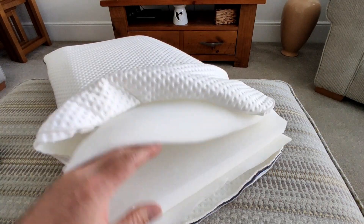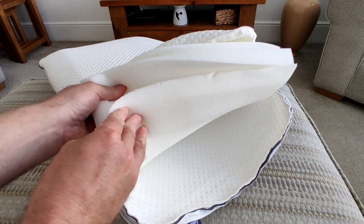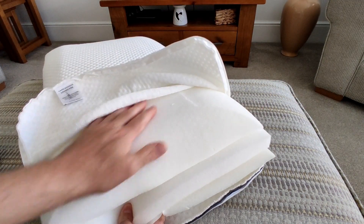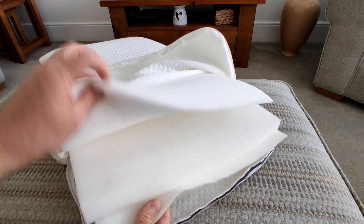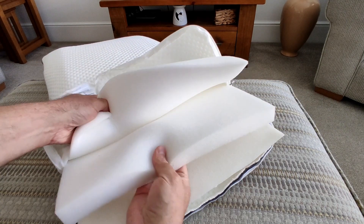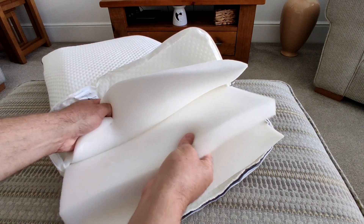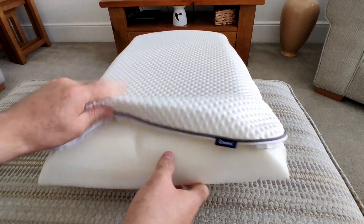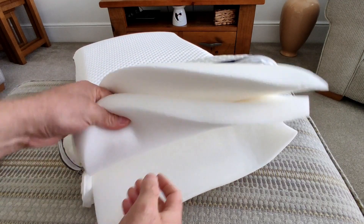You can take everything out from inside to actually reduce the height of the pillow by removing one of the layers. It comes with three separate layers. On the Amazon product pictures these layers were shown in different colours — one blue and the others white — but in my case they're all white. The top two layers feel like memory foam, while the middle one feels like a cheaper, standard foam, though it might be memory foam too.